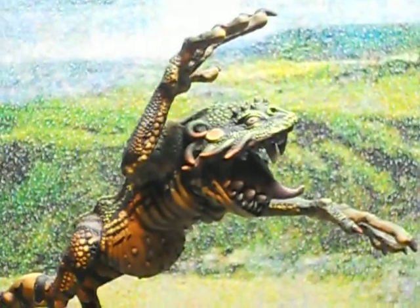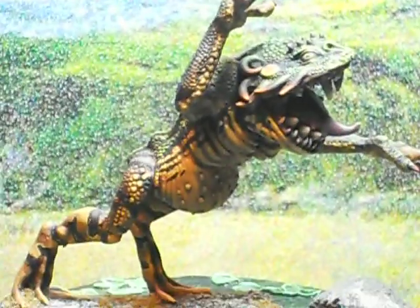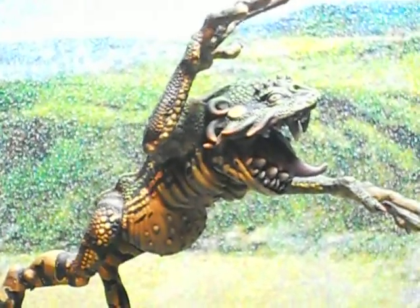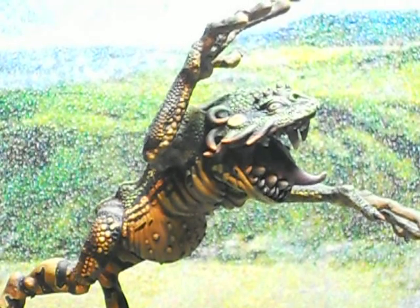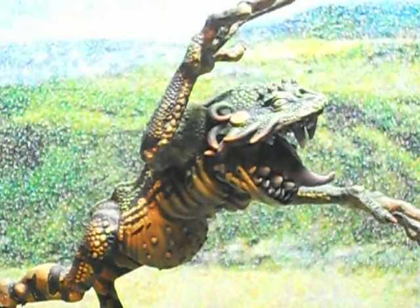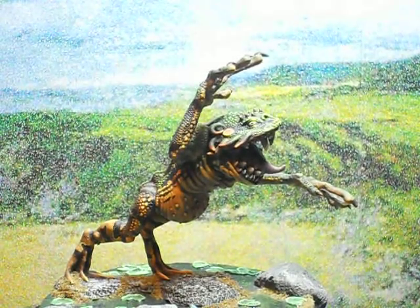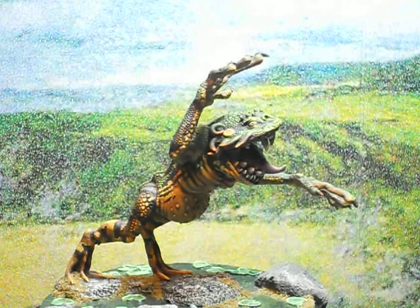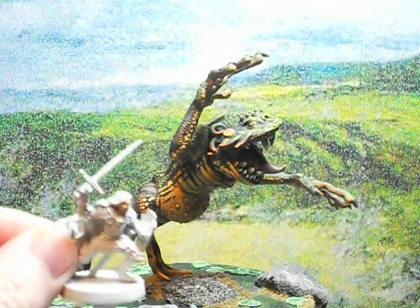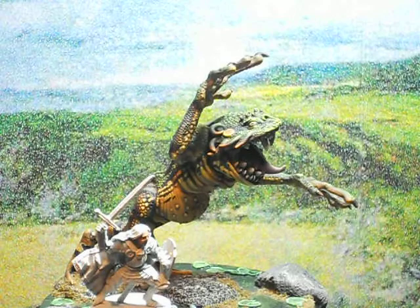This miniature is 65 millimeters from his feet to the top of his head. He comes in four parts and is all metal — it's a very large miniature. I can show you a size comparison: here we have a standard 28 millimeter miniature, so you can kind of see the size difference. He's quite big.